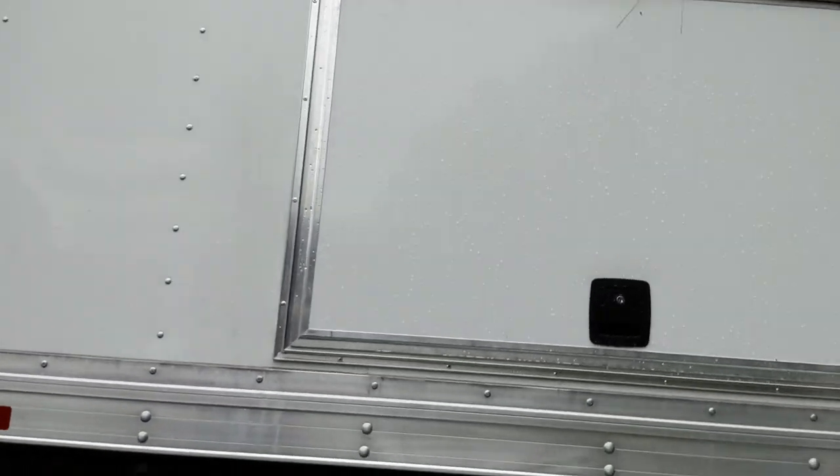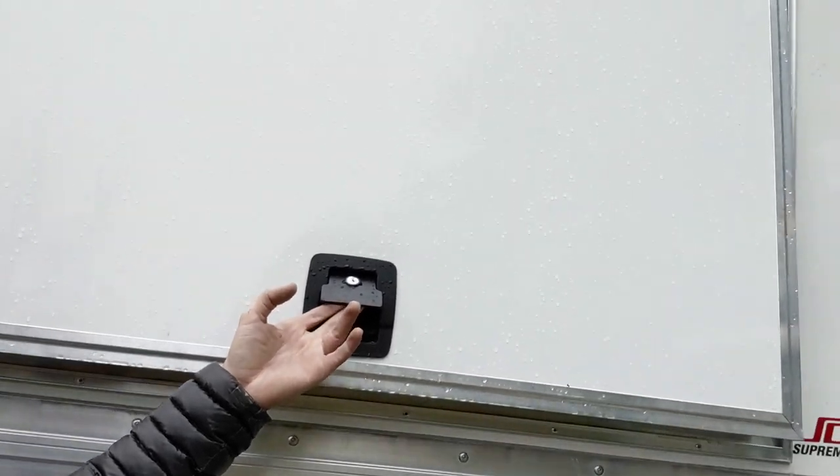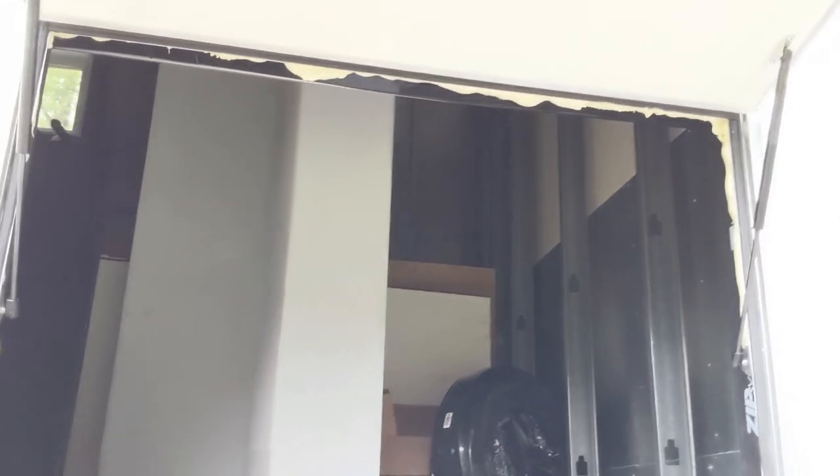I finally got the baggage door and got it installed. It is a 30 by 48 inch custom baggage door — really really nice and it seals really well. It's got a locking slam latch and it's got gas struts. You can see some of the foam insulation from where I put it in.